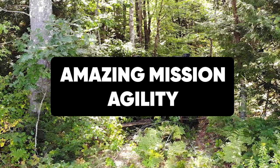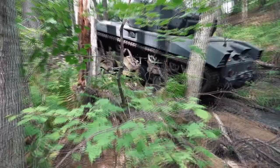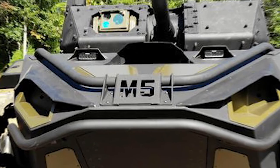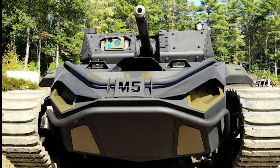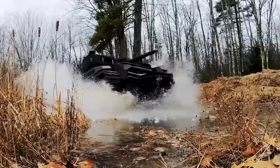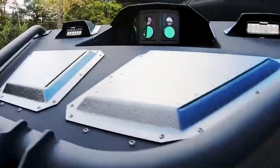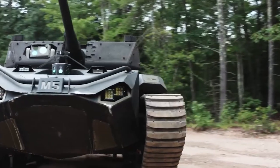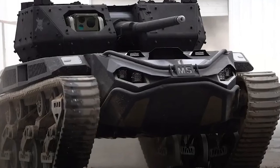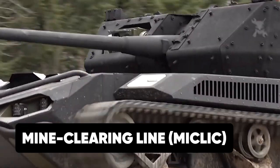Amazing mission agility. The Ripsaw M5 is capable of traveling at maximum speeds of about 60 miles per hour, making it one of the world's fastest dual-track vehicles. When sent on an unmanned mission, this tank is equipped with route-clearing, state-of-the-art tools that enable it to breach enemy lines without suffering damage. The ground-penetrating radar system allows it to detect enemy mines.